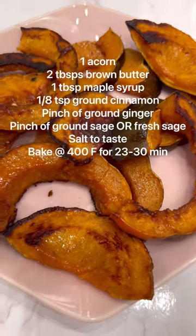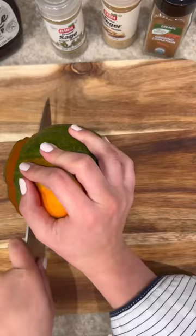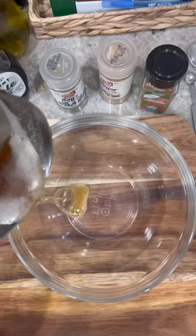Today we're making a lovely roasted acorn squash. Start by adding two tablespoons of butter to a saucepan and wait for that to brown. Slice your acorn squash and remove the insides.